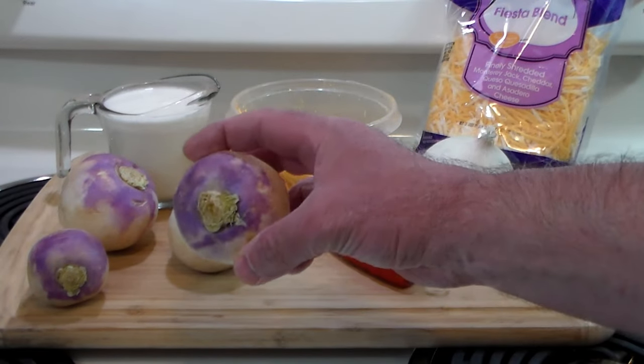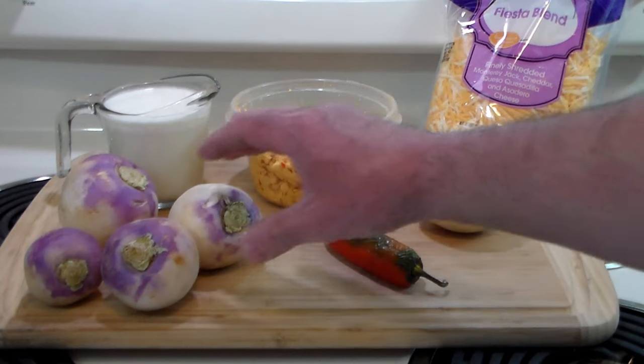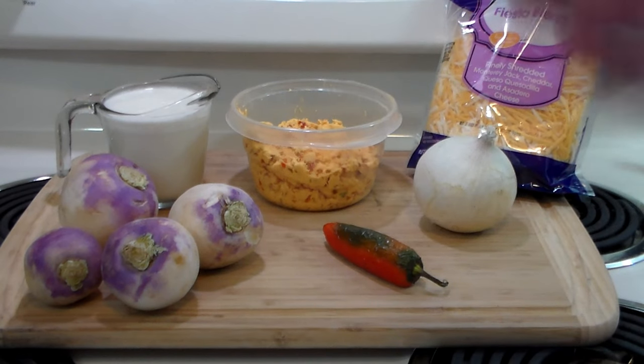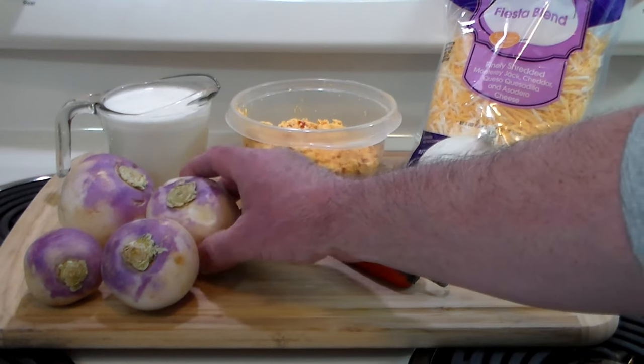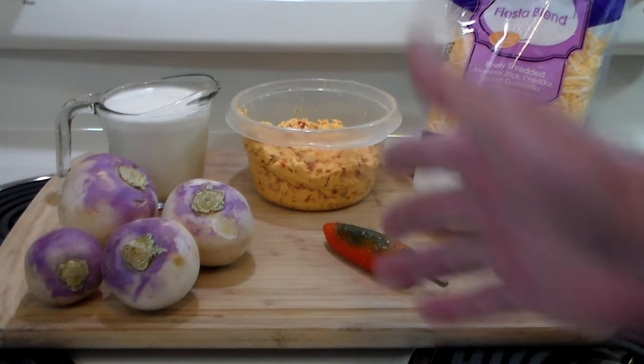This is a turnip. It's a root vegetable from the brassica family, which includes cauliflower, broccoli, Brussels sprouts — that kind of stuff. And I love them. My thought is people who say they don't like turnips haven't eaten any cooked properly. They're just delicious.